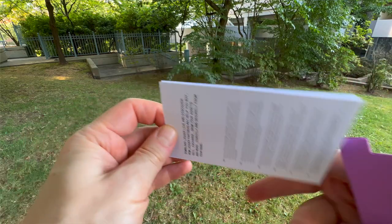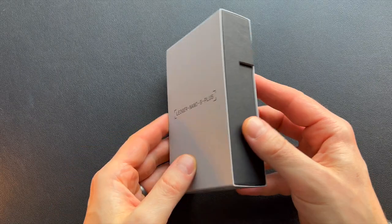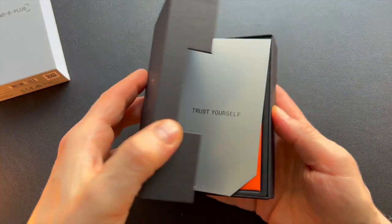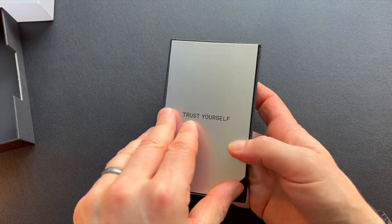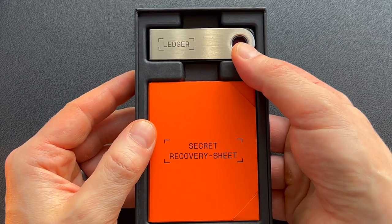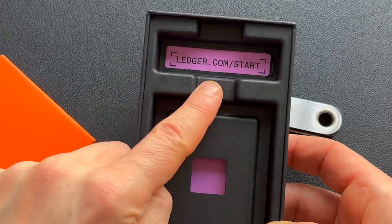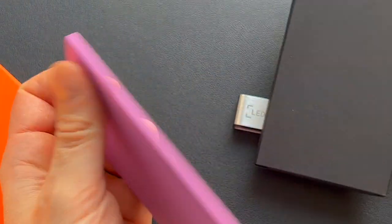I want to take a few minutes here and show you the setup process of how you're actually going to get one of these set up. When you buy the Ledger Nano S Plus it's going to come wrapped in plastic. This is the retail box that it comes in. You can go to ledger.com/start and it'll walk you through the entire process, or you can just watch this video and I'll walk you through it as well.